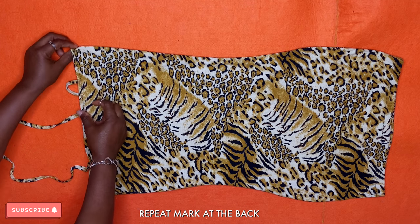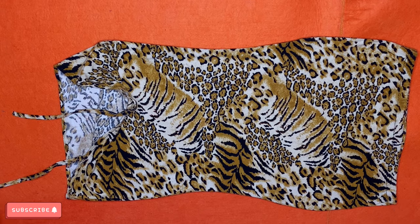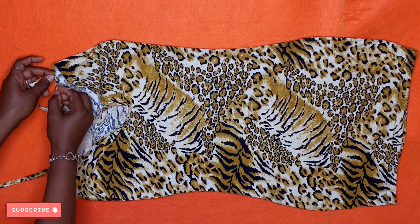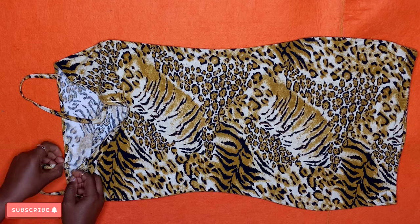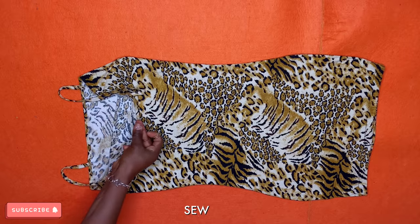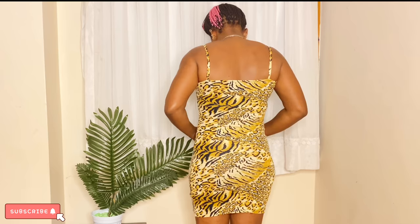If you're still watching and you're new to this channel, please click the subscribe button — we'd love to have you as part of our DIY family. Give this video a thumbs up, share it, and drop a comment. The last sling has been attached to the dress — now we're going to sew it. It should look like this afterward, and this is the final result!